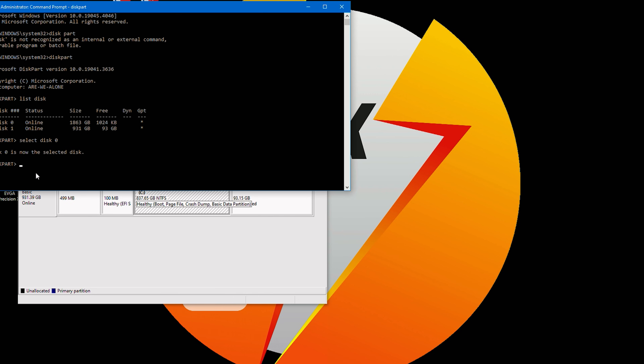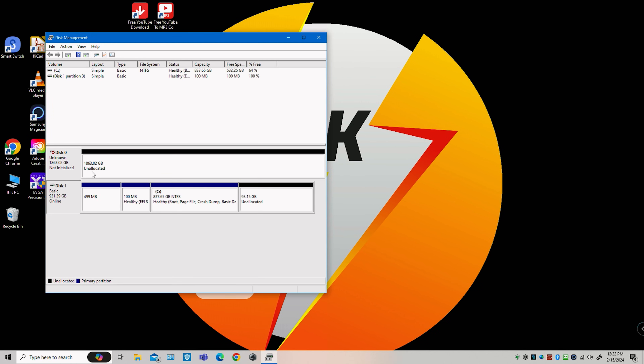Now type in the word 'clean' — C-L-E-A-N — and hit Enter. You don't need to specify the disk number again since it's already selected. Hit Enter.